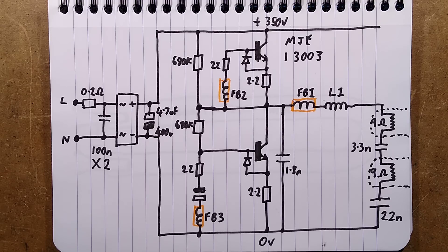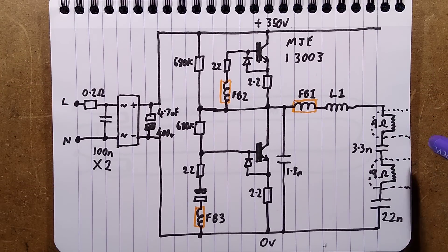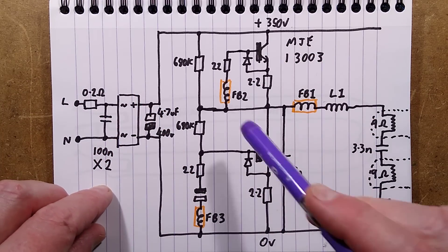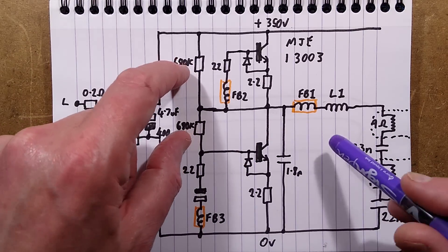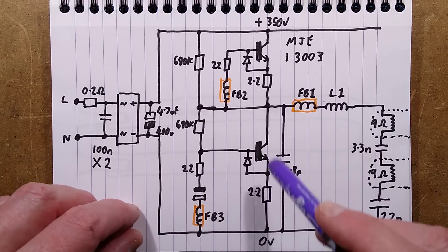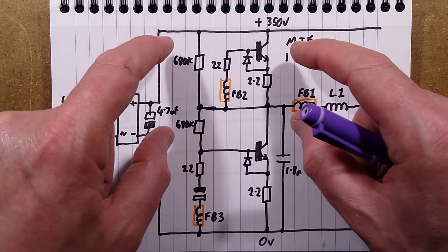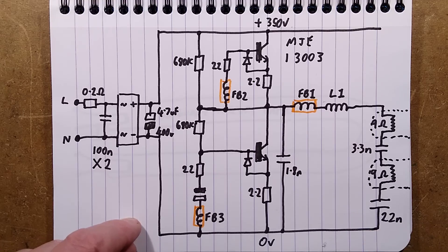They actually have to have a diode between the emitter and the base to protect it from the reverse voltage. It's a very complex circuit to describe because everything is happening at once and it's very, very fast. The key point is that the feedback transformer windings mean the transistors should theoretically not switch on at the same time. In the past, when they overheated they'd start partially conducting, forming a direct bridge across 350 volts to 0 volts, and they'd go bang — that used to happen in early ballasts.